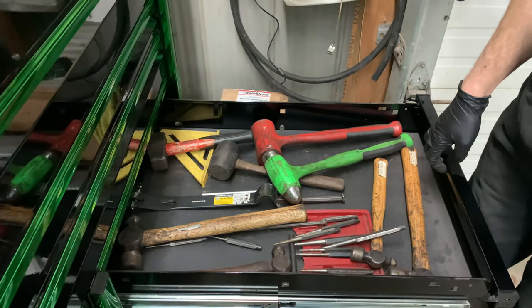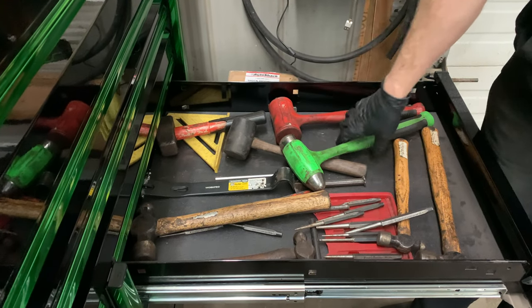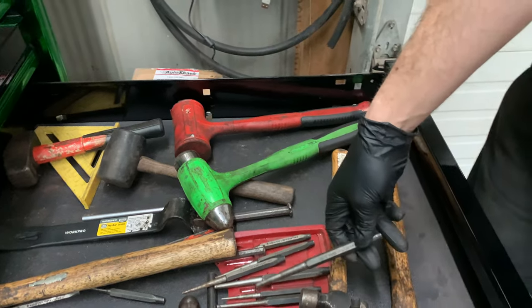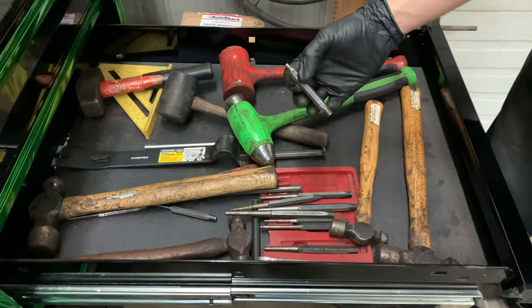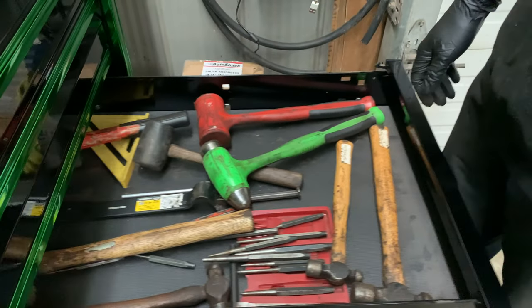Hammers and punches — dead blow and rubber mallet. I've got a cheap punch set that's lasted me years; I've maybe broken one or two. When they get worn down, I just sharpen them up on the bench grinder and they're good to go.